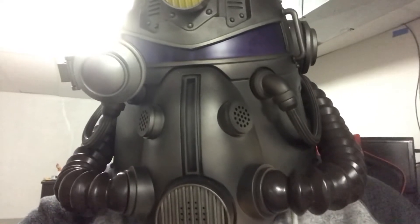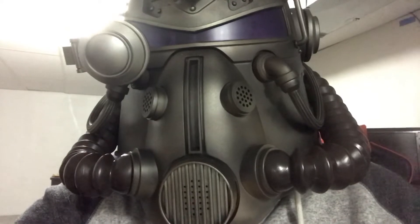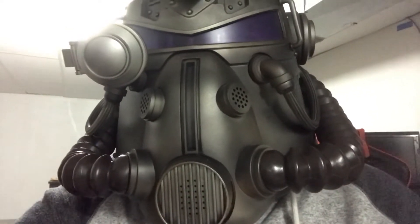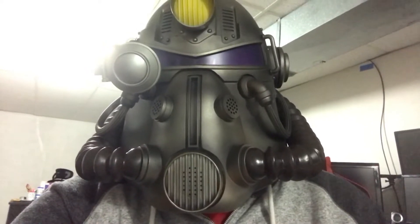I can't see anything because I don't have my glasses on. It was pretty difficult to get into, but pretty cool.